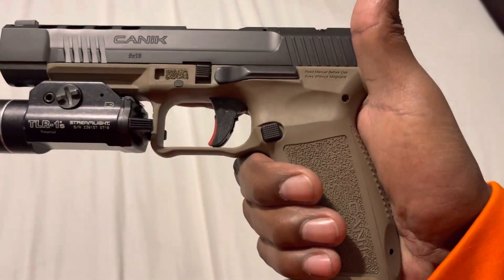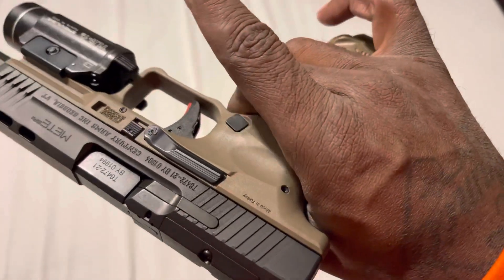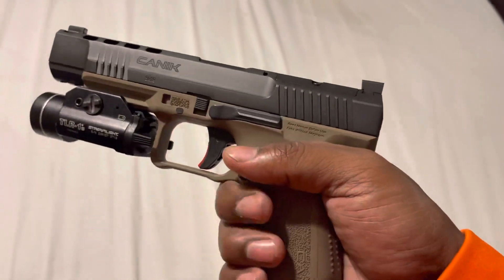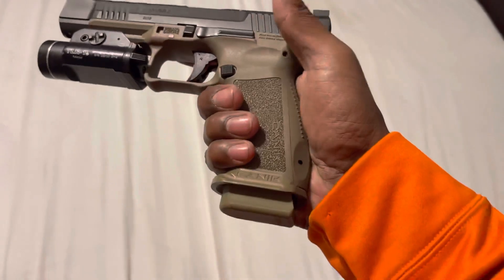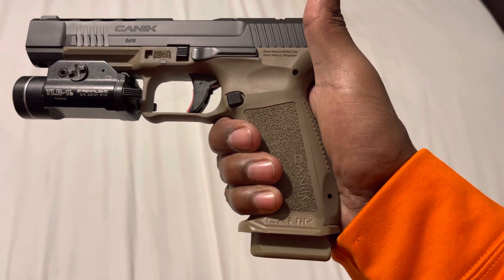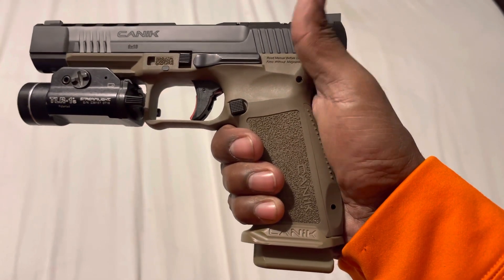I only paid $550 for this gun. It has an awesome great trigger, ambidextrous slide stop, nice metal sights, good ergonomics, good texturing. It has a mag well. One of the magazines holds 18 plus 2, giving you a capacity of 21 shots with one in the chamber.